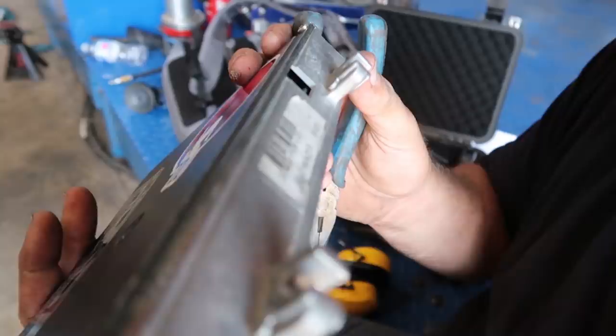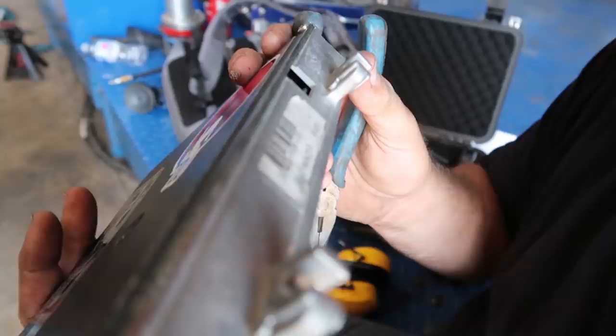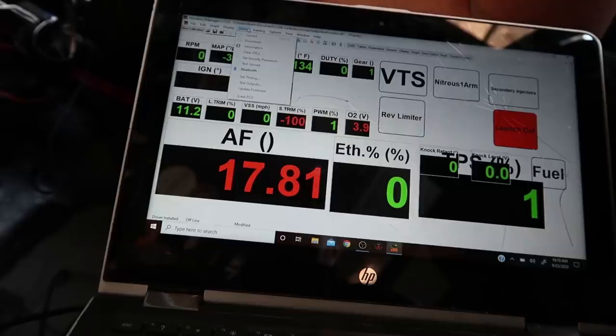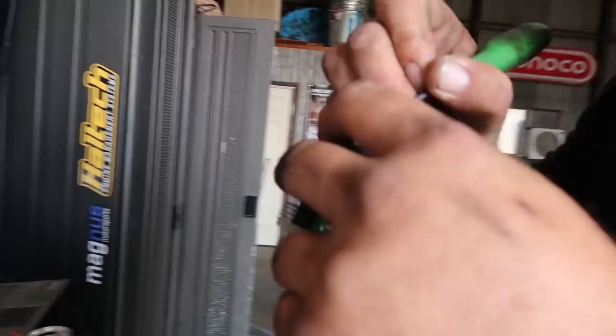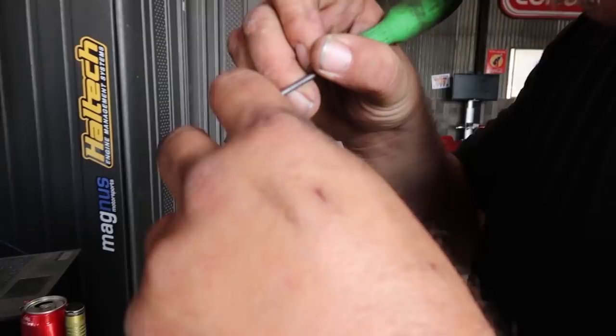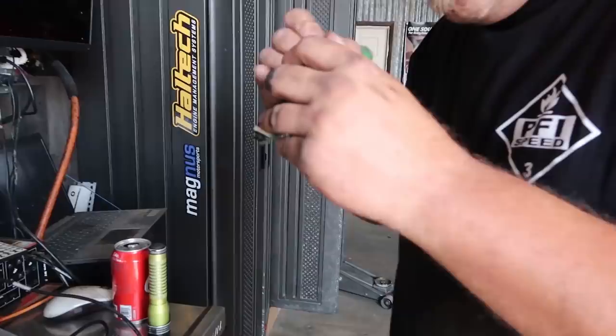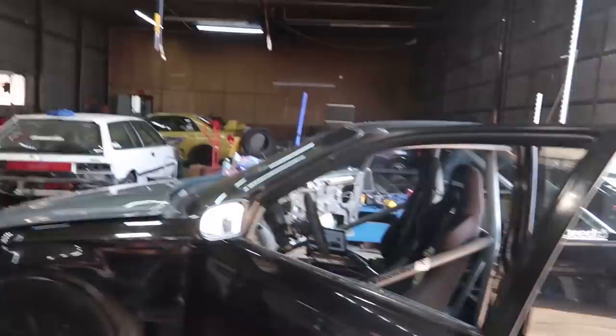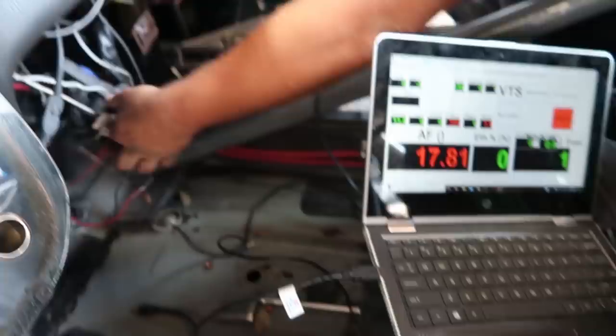Looks pretty good - plug it in, wiggle it up and down, and nothing. No power. This car does have an old V1 board which is the original, so it's probably just been plugged in and unplugged a billion times. The tabs are messed up and the socket is real loose once you get the cable in there. We can't get it to talk to the computer yet - either we go over all this stuff or I gotta change the board.